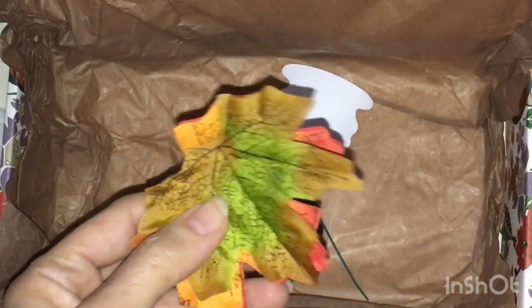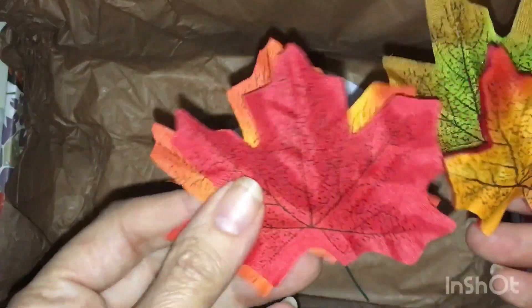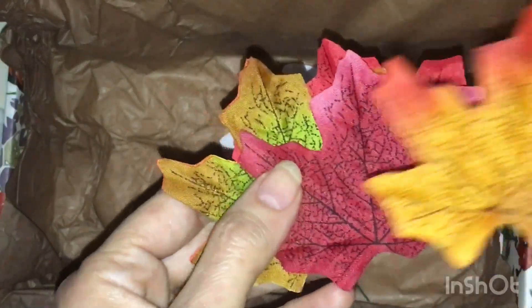We have a pumpkin trinket dish — that's cute. This should be easy to undo. Resin, part A and part B. And let's see what we got for fake leaves. These are kind of cute.